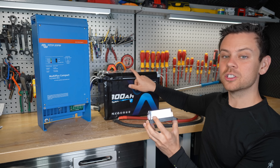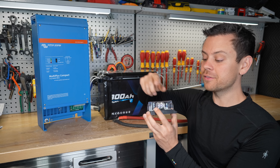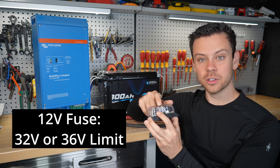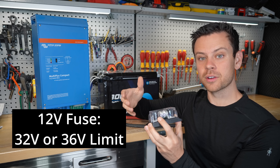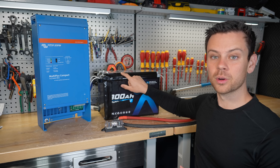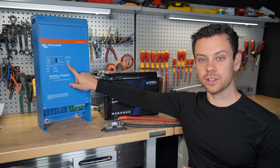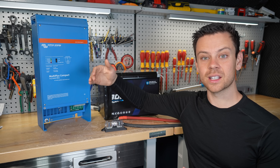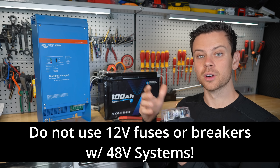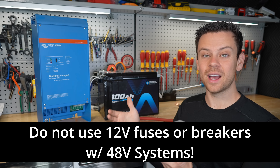When connecting a 12 volt battery to a 12 volt inverter, the fuse must be rated for that voltage. Most 12 volt fuses and circuit breakers are rated for 32 or 36 volts, and that's fine. But if this was a 48 volt battery and a 48 volt inverter, you want to bump that up to 60 or 70 volts minimum. Do not use a 12 volt fuse for a 48 volt system — that is dangerous.